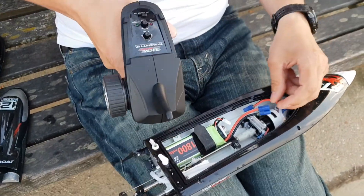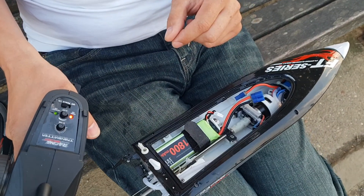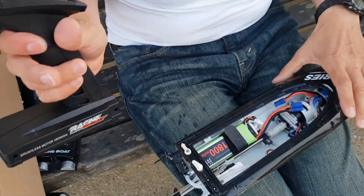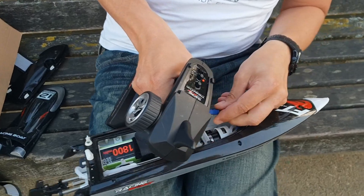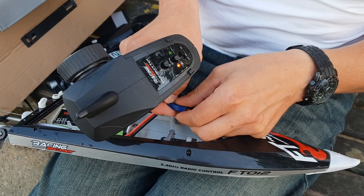In order to enter the calibration mode, we need to switch on the transmitter first, then depress the throttle fully, and then we connect the battery and it beeps.